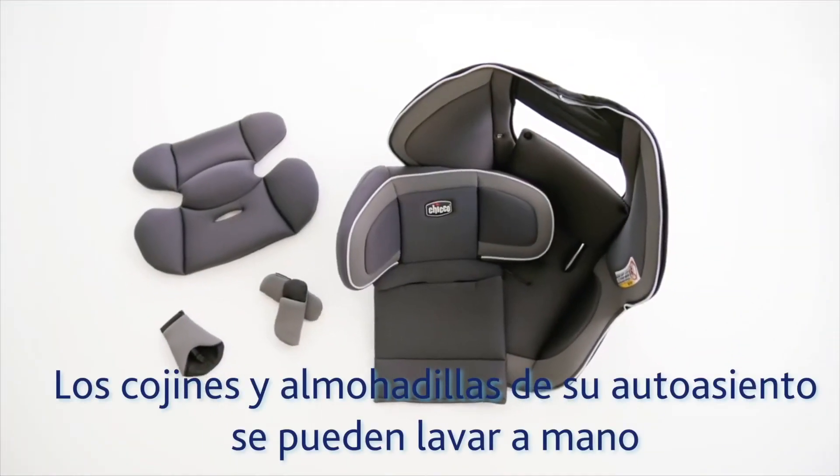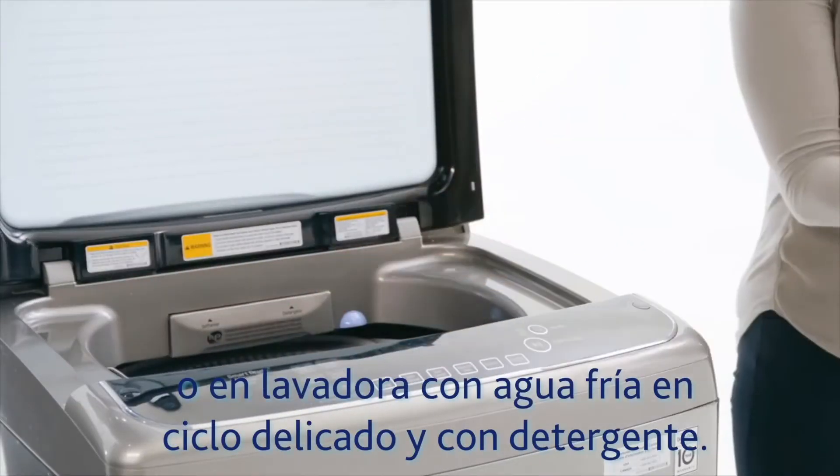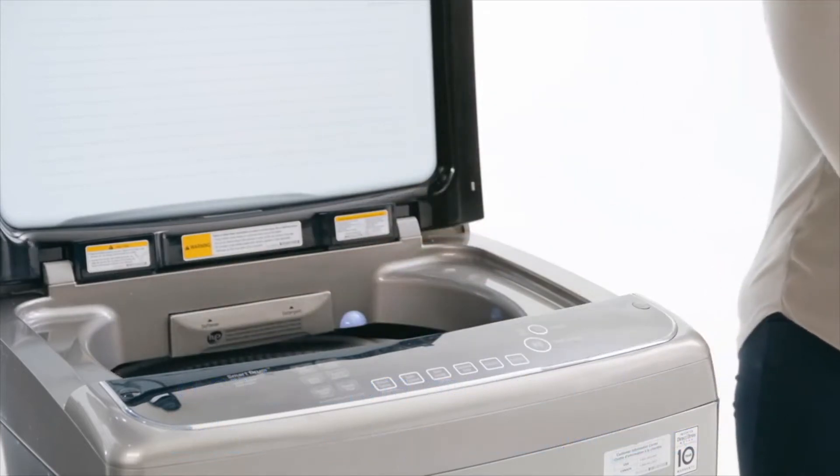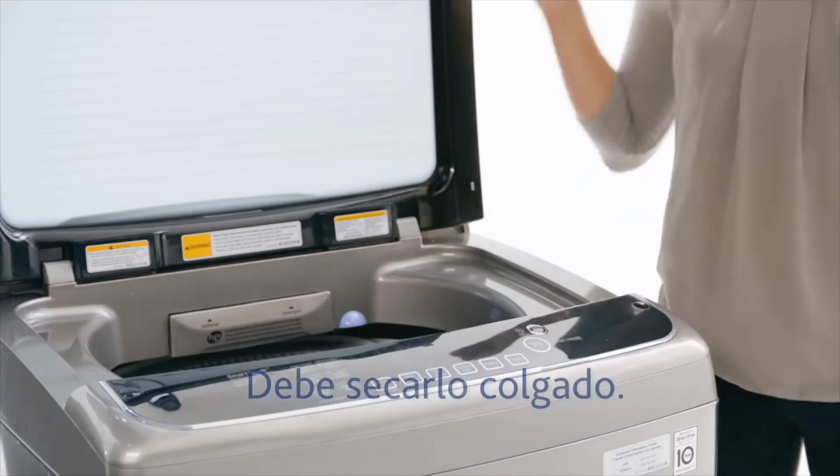Fabrics can be hand washed using mild soap and water, or machine washed in cold water on a delicate cycle using mild detergent. Hang to dry.